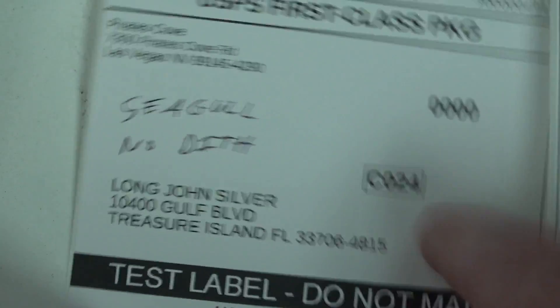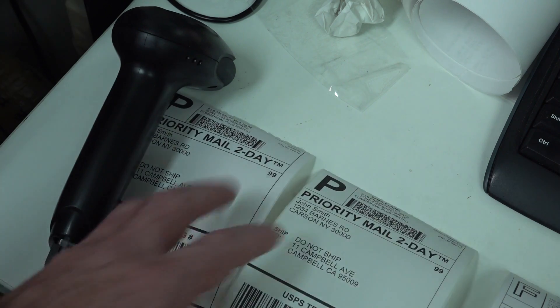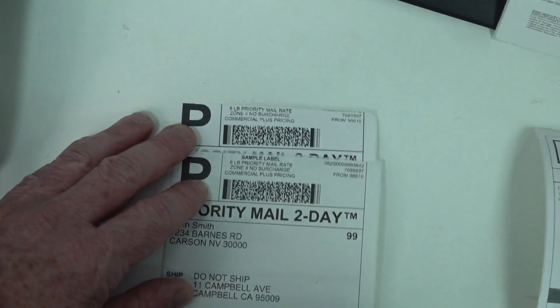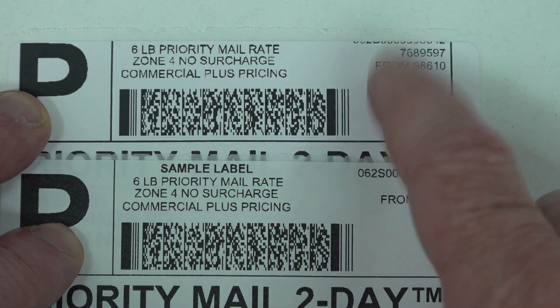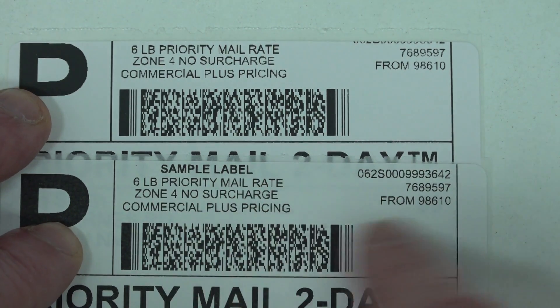This is perfectly acceptable. I've got two labels that I printed out. The top one is the 203 DPI Zebra with the new Seagull driver with no dithering, and this is the 300 DPI with no dithering. And as you can see, the 300 DPI is sharper on the text there.